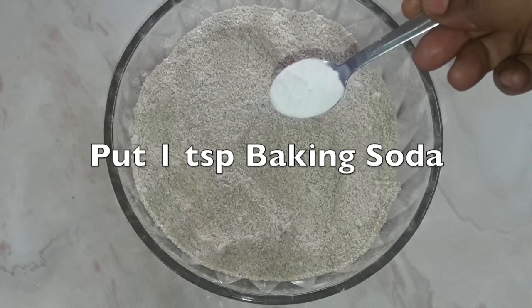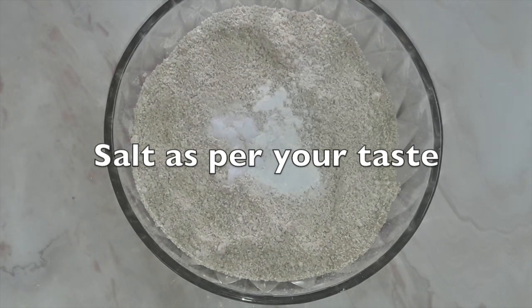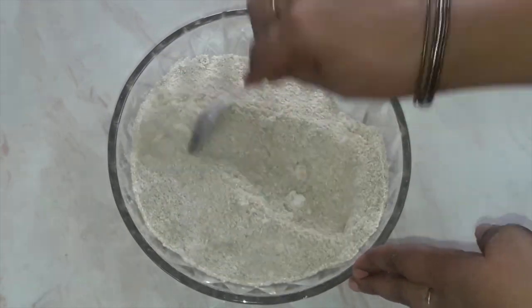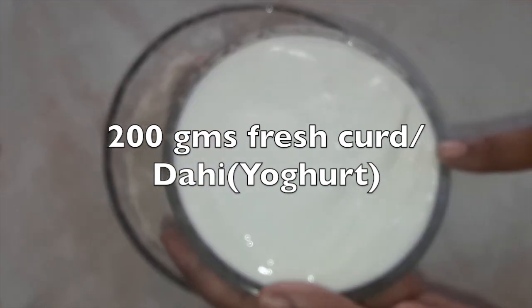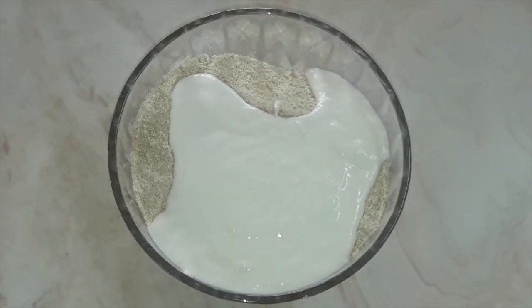Put one teaspoon of baking soda and salt as per your taste. Since this is for a diet, you can use rock salt instead of normal salt. Put 200 grams of fresh curd — this curd is very essential, it keeps your body cool. So all three of these ingredients are very useful for our body.